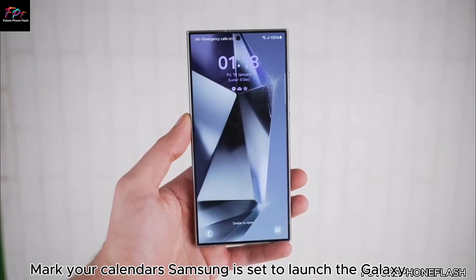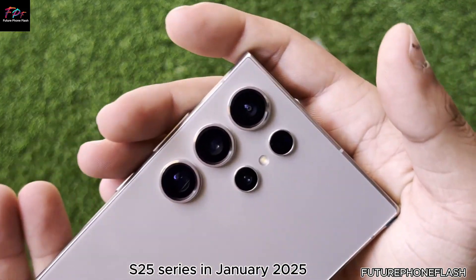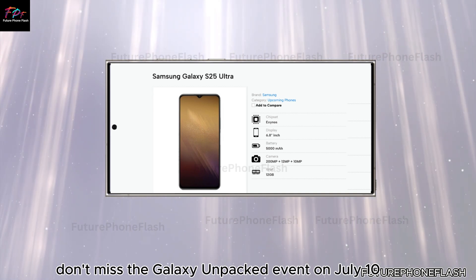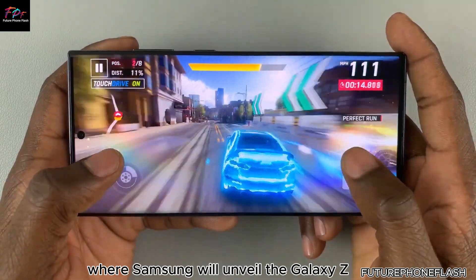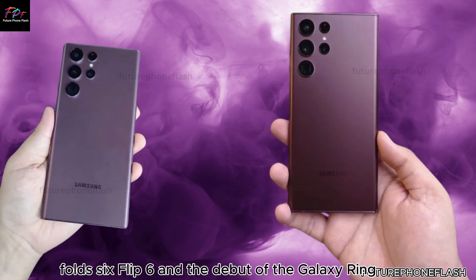Samsung is set to launch the Galaxy S25 series in January 2025. But before that, they'll host the Galaxy Unpacked event on July 10, where Samsung will unveil the Galaxy Z Fold 6, Flip 6, and the debut of the Galaxy Ring.